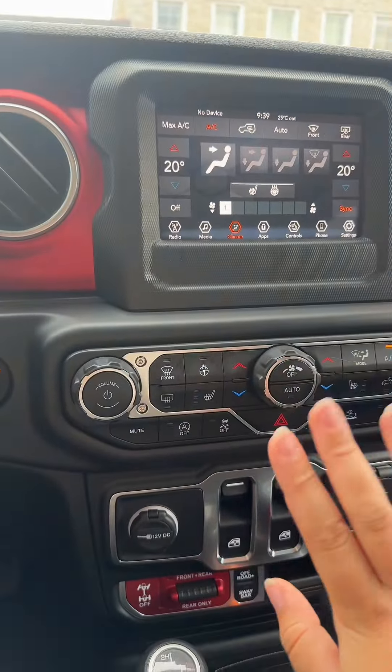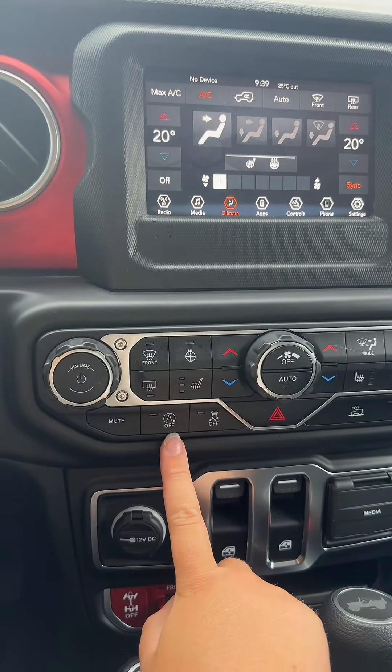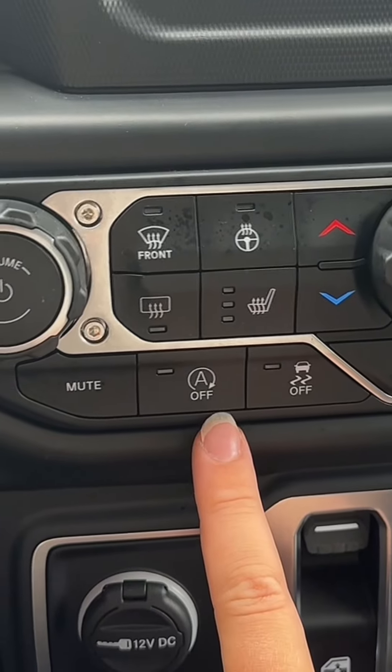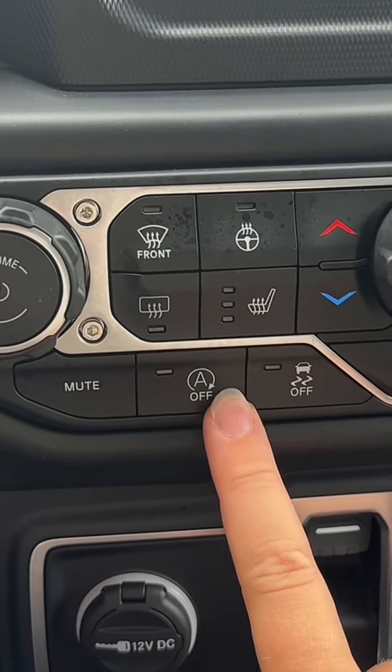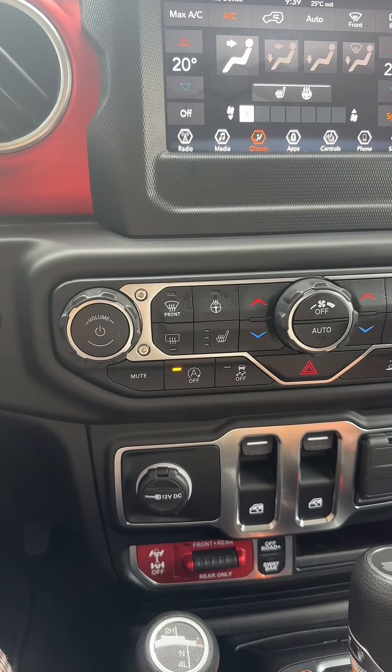I'm currently sitting in a 2021 Jeep Wrangler and I'm going to show you how to turn this off. If you look at your volume dial and then a couple buttons over — they all look the same — it's just an 'A' with a little arrow around it. Press it once and it'll light up 'off', and then you're good to go.